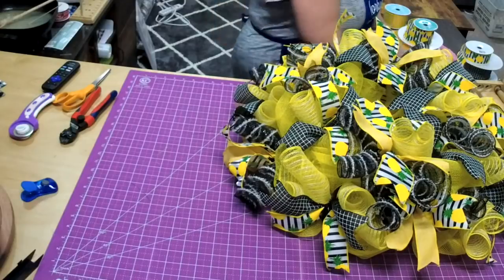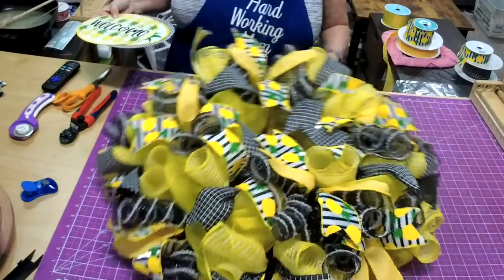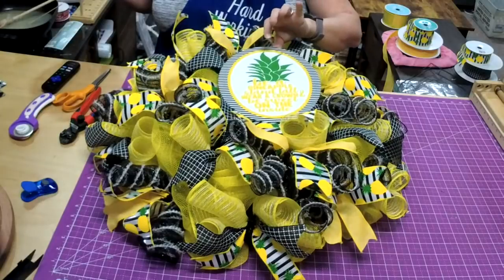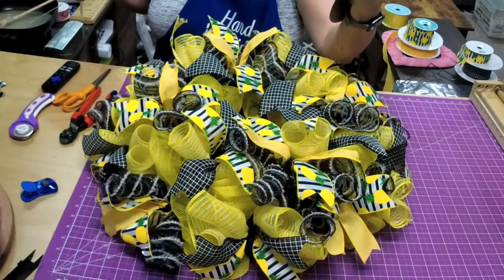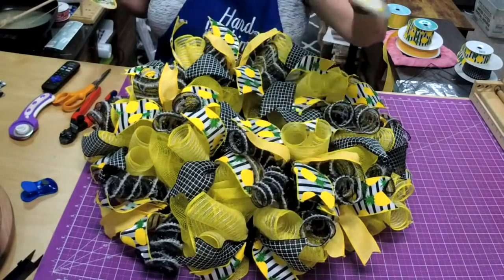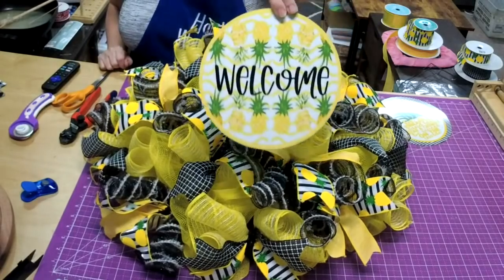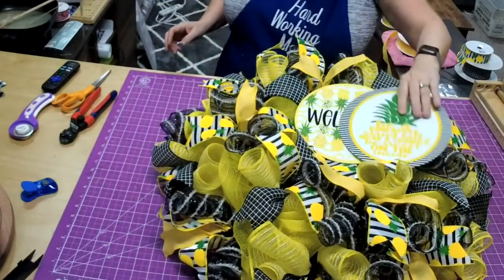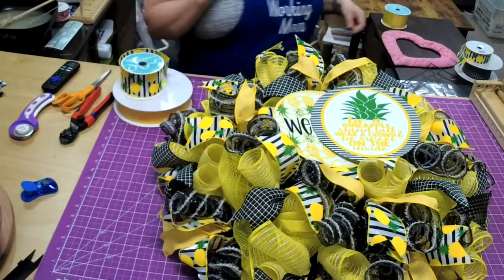Now let's pick a sign and then we'll do a bow. So we have two different signs — sign number one has the black and white edges on it and says 'Be a pineapple, stand tall, wear a crown, and be sweet on the inside.' And then we have one that says 'Welcome.' You can tell me which one you like and in the meantime we'll get ready to make our bow.